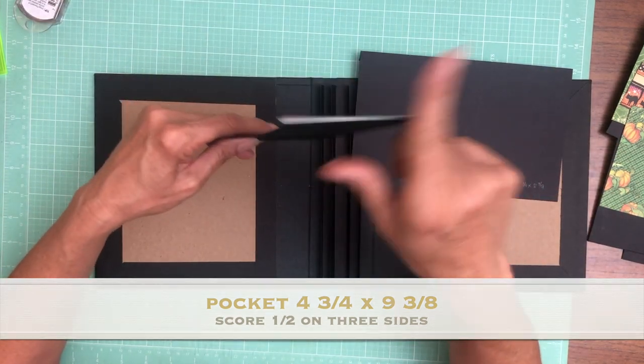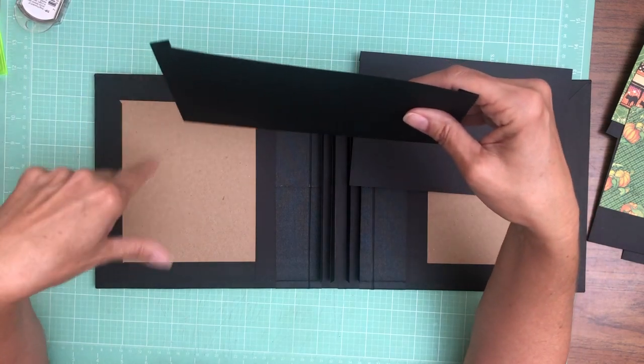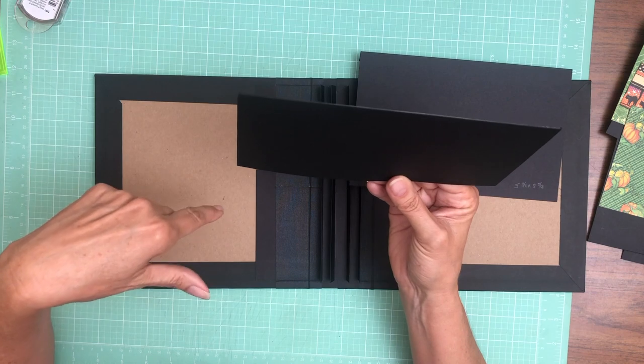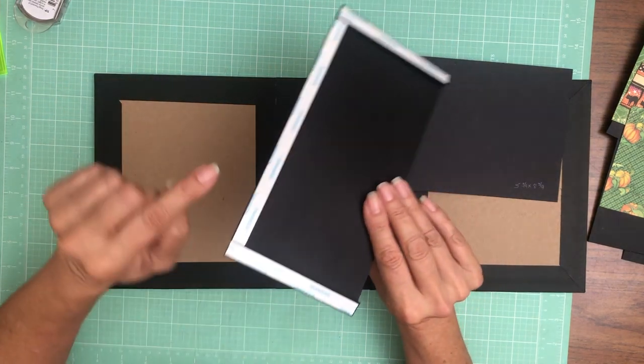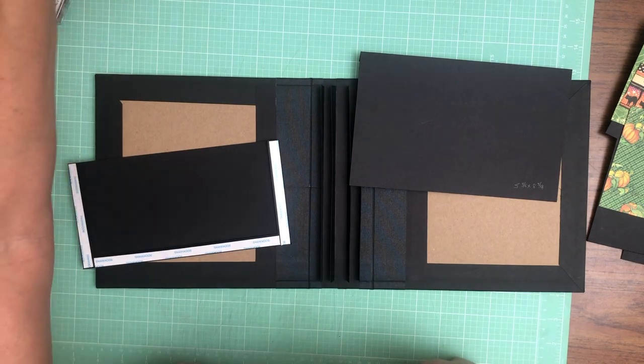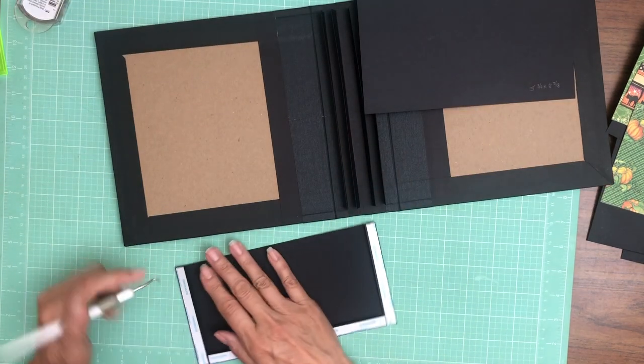You're going to score a half inch on three of those sides — score half inch on the four and three-quarter side, nine and three-eighths, and score a half inch. Rotate it and score the other side a half inch, so three of the four sides are scored to create your pocket. I miter my corners just so they fold up a little bit nicer.